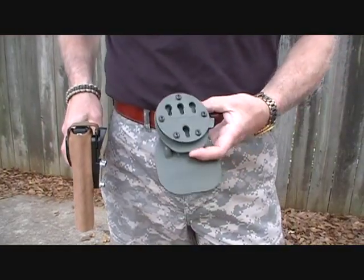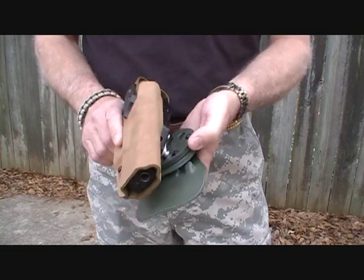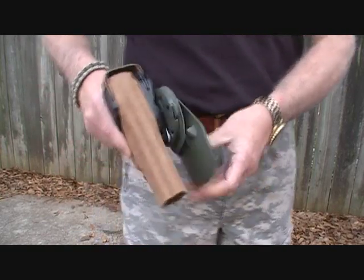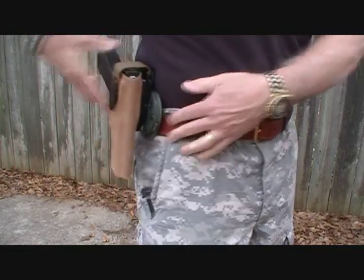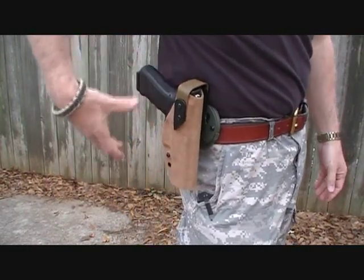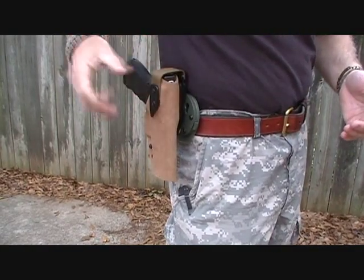Here's a pretty neat system as well — it comes with a paddle. You can put the RTI wheel on a paddle. Lock it into place, and then if you have a regular belt system, it is very secure, just a very solid platform.